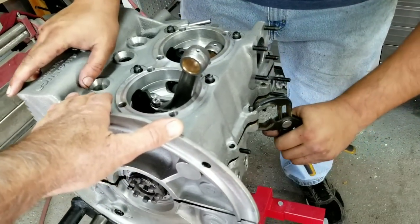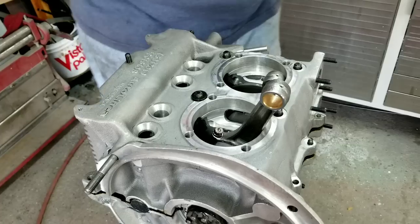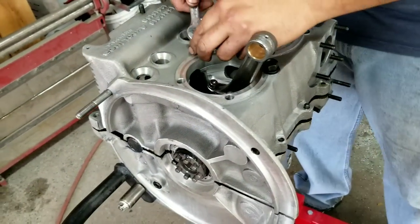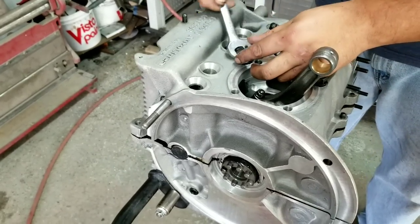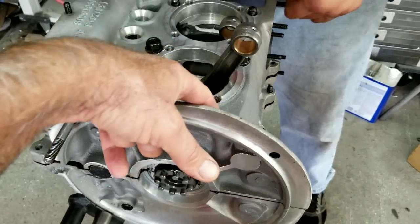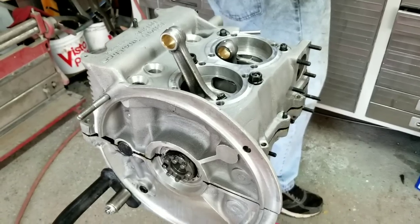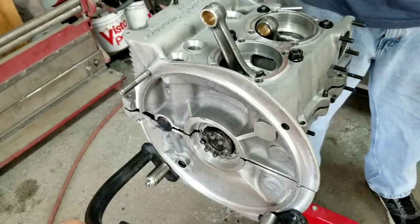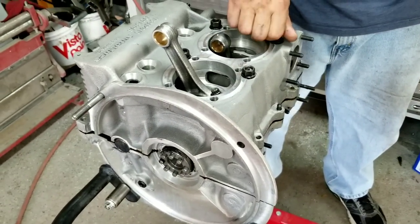Put the center studs in and tighten them up slowly, starting in the middle. With aluminum you have to be a little careful — a mag case is really fragile, and while aluminum is stronger than mag it's still not steel. This case has the shuffle pins so it'll be tighter. Remember, this case doesn't have the rubber O-rings around all the studs like a regular case — it's got shuffle pins instead, which stops the case halves from rubbing together and makes it a lot stronger.